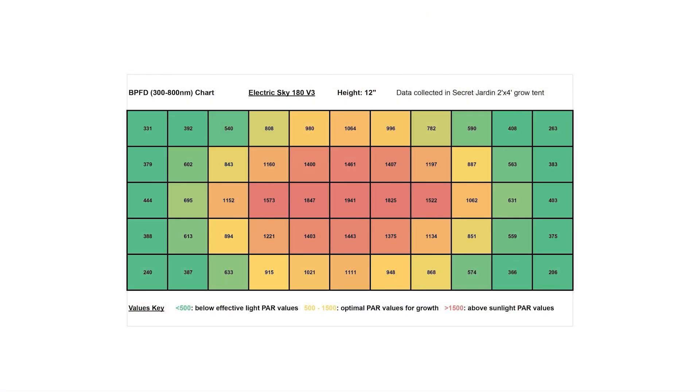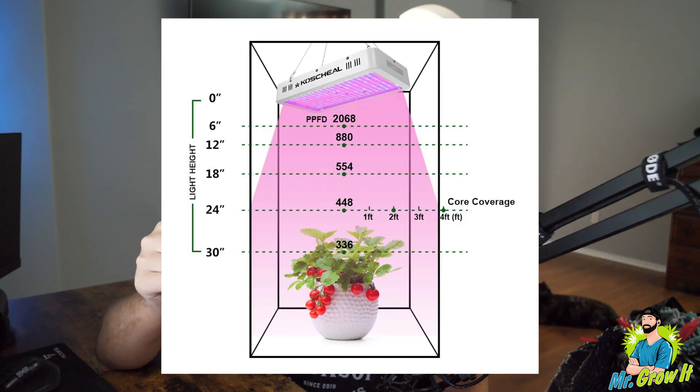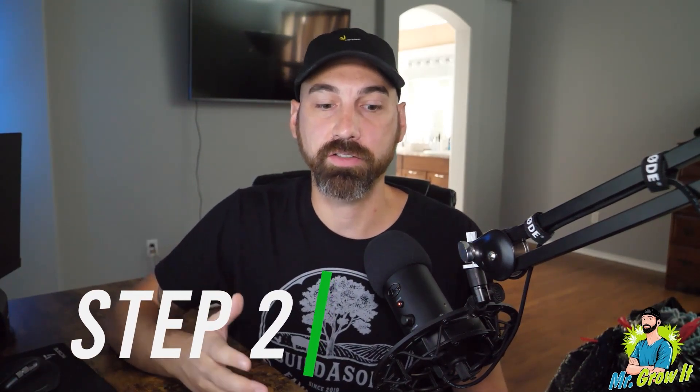On your grow light listing there should be a PAR chart — it should be a kind of square grid with different numbers. Many newer grow lights will have different charts for different light distances. Back in the day, a lot of companies used to mislead consumers by only putting the dead-center number, so you'd only know the strongest point of the footprint. These days, full PAR charts are available with any good grow light, showing PPFD numbers at each listed distance.